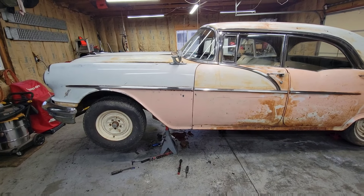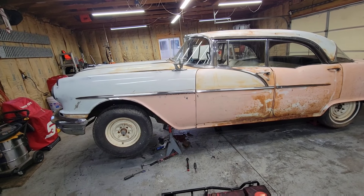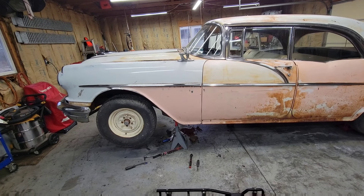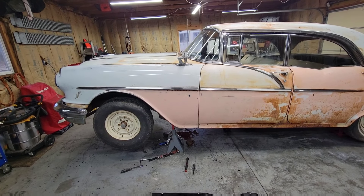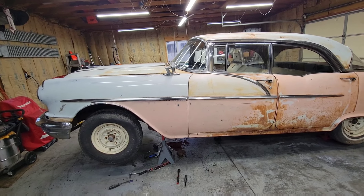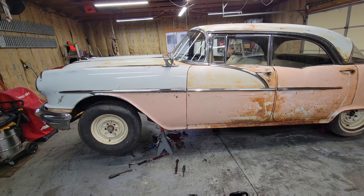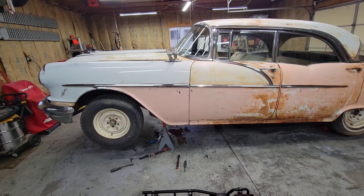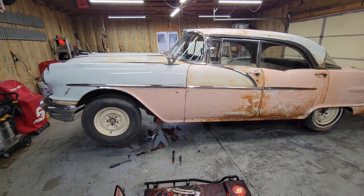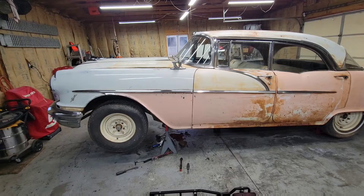I'm going to get everything cleaned up and then I'm probably going to go underneath and pull that brake master cylinder. I plan on tomorrow going and getting the rebuild kit for it. Regardless of whether I figure out the transmission anytime soon, I still got to have brakes, and that master cylinder froze up. That'll be the next thing. I'll bring you back underneath whenever I go to pull that master cylinder. Be back in just a little bit, guys.